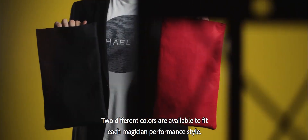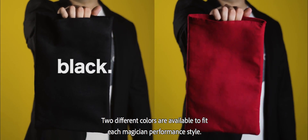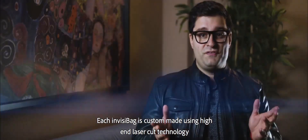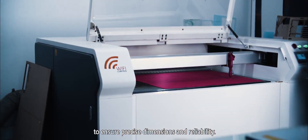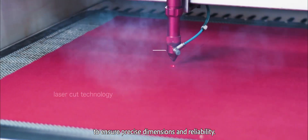Two different colors are available to fit each magician's performance style. Each InvisiPeg is custom made using high-end laser cut technology to ensure precise dimensions and reliability.